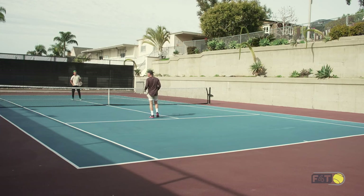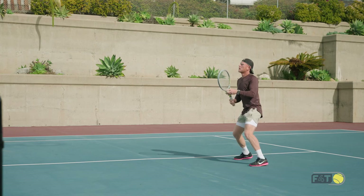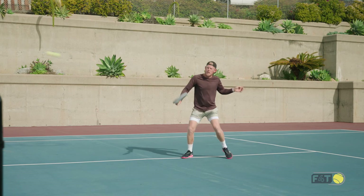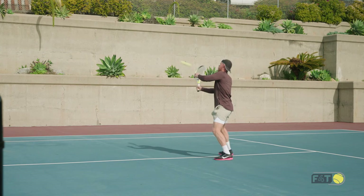We're going to start with some volley volleys right to each other. Keep your feet going, keeping your racket up nice and light. One of the few things that we're trying to accomplish in our warm up — softening up our hands, nice and relaxed. Keeping our feet moving, try not to have too much tension, good breathing.